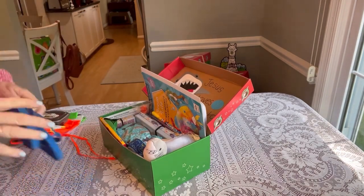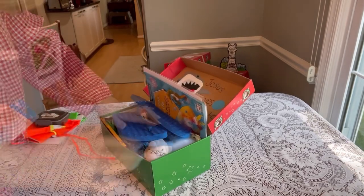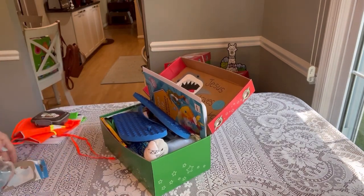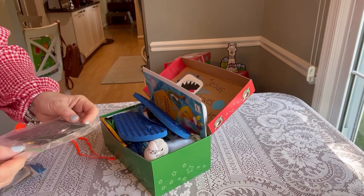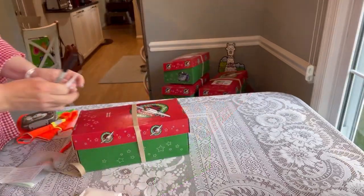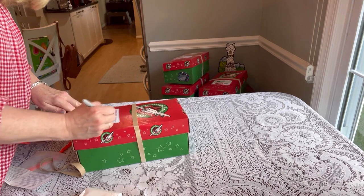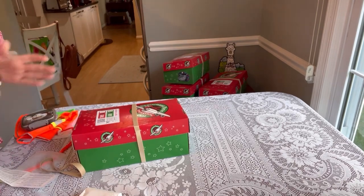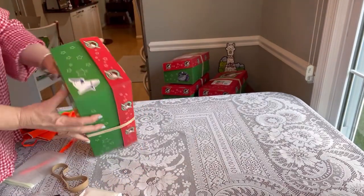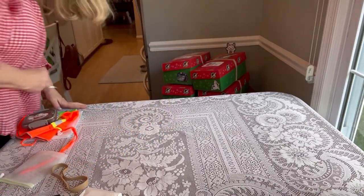I'm adding some skateboard stickers to his tin of sharks, and I added a little shark from the Dollar Tree. These are little scratch-off sharks that I got from Valentine's Day, so I added some of those. I'm adding his label for a boy 10 to 14, then I put a shark sticker on the side so I know that that was a shark box. You can see there are four boxes stacked there.